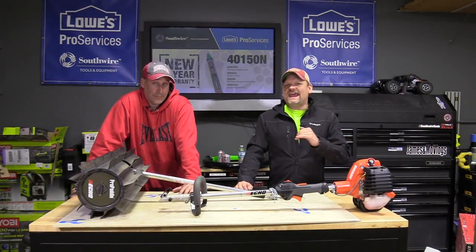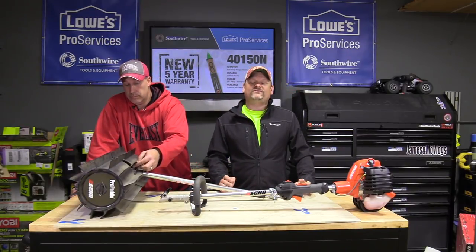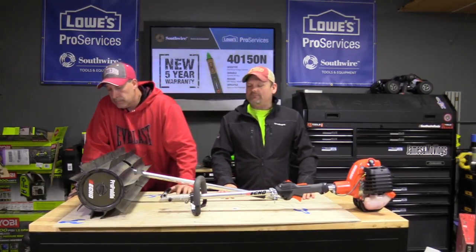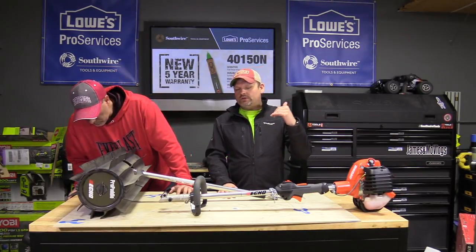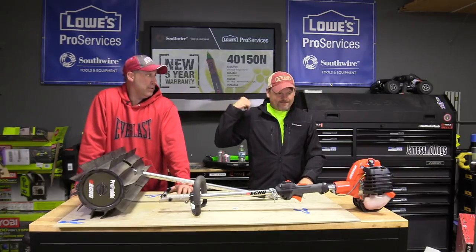What's up, you guys? Welcome to the channel. Today is a very exciting day — literally one of the most exciting tools I've done in a long time. I'm very excited about this. Echo, new to the channel — yay! Welcome, Echo, to the channel.